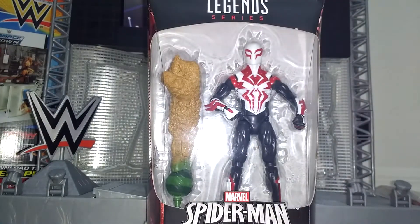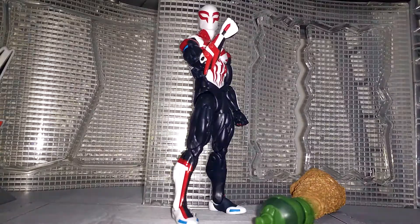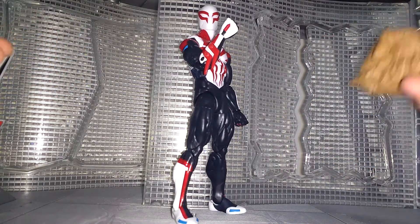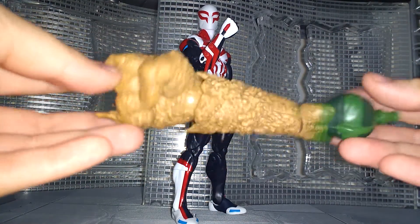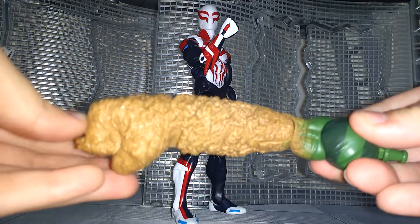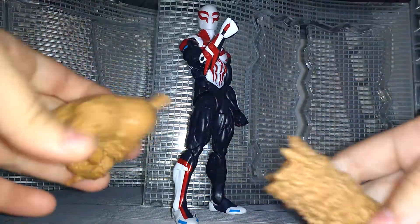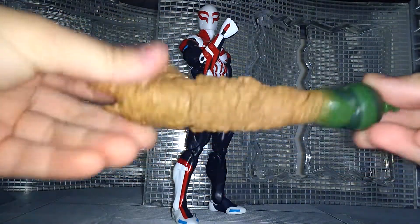The figure comes with the right arm of Sandman. This is the Build-A-Figure piece, and by far it looks really cool — it's actually really heavy too, and it's very detailed with hinges and articulation. You can also take it off.